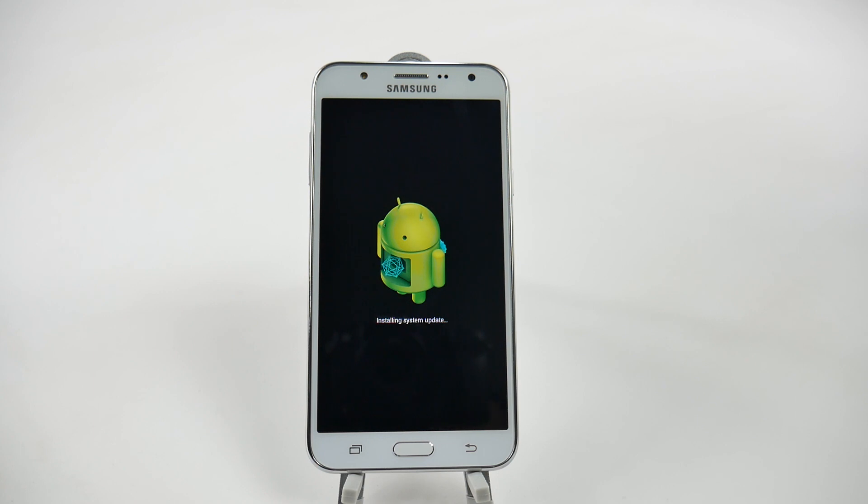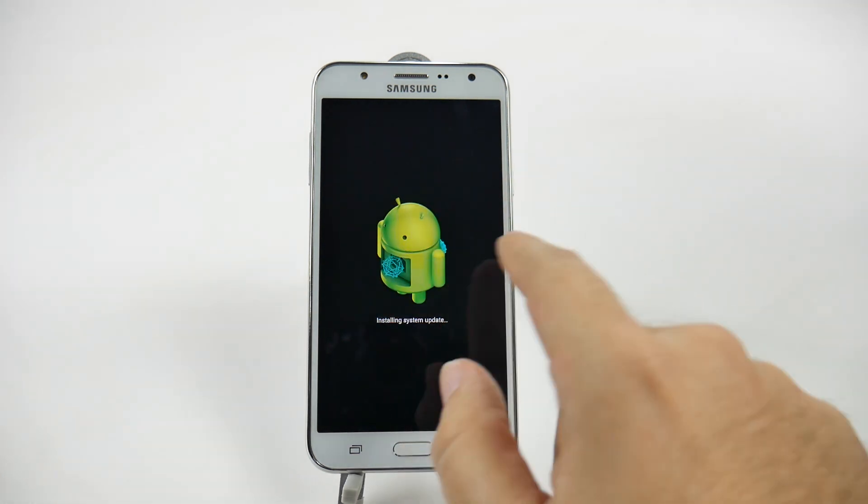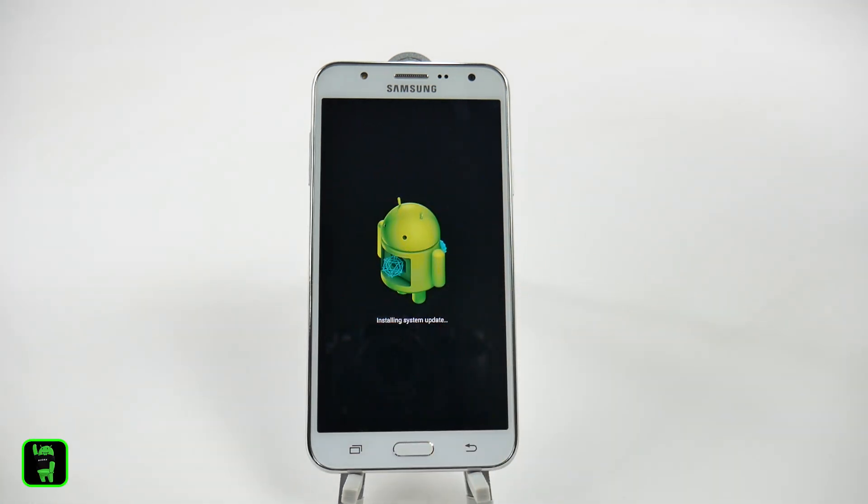We will let it run for a little bit here, and then we will see once it's done. Once you see that startup screen from Samsung, that is it — it is completely done at that point. You'll see the erasing, you'll see the starting built-in applications, you'll see all of this go back and forth throughout the time period. And then, again, once you get that Samsung welcome startup screen, that is what you're looking for.